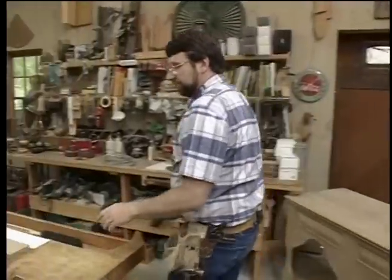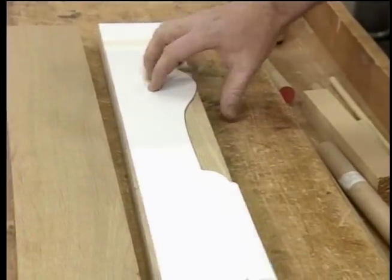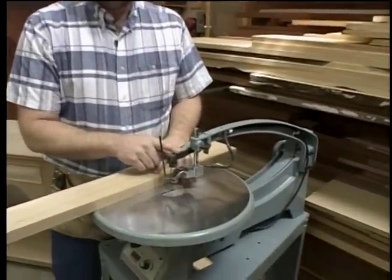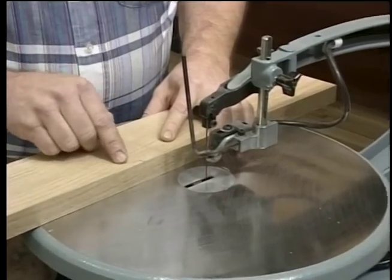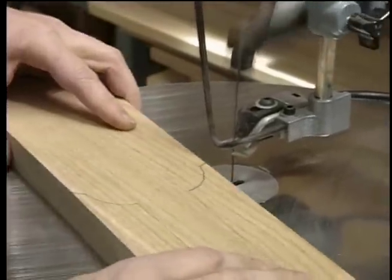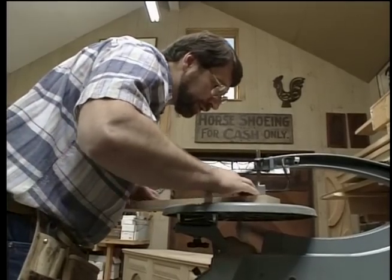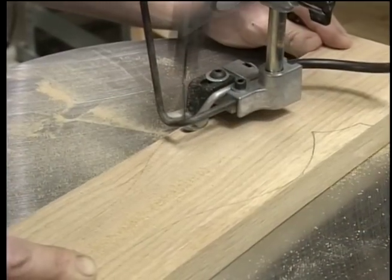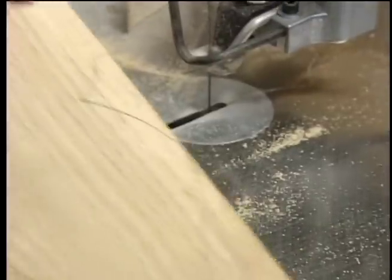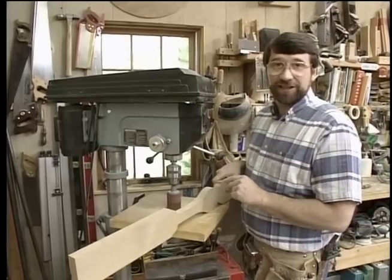Over here on the workbench, I have some pieces of one-inch-thick oak that I'm going to use for the legs, and I've laid out that fiddle leg cut with this poster board pattern. I could use my band saw to make the cuts, but since there are some fairly tight curves to cut, I'm going to use my scroll saw. The advantage is that with this thin blade, it'll easily cut those curves and leaves a relatively smooth cut. Just a little bit of touch-up sanding at the drum sander, and then we'll go on to the next step.